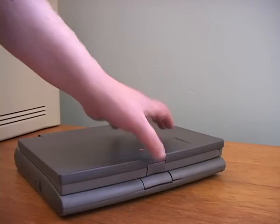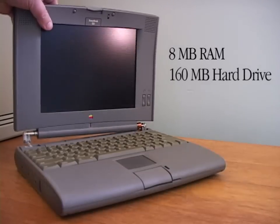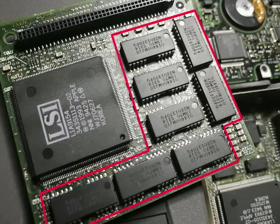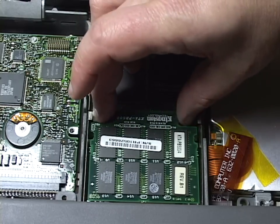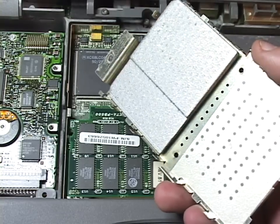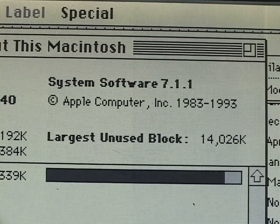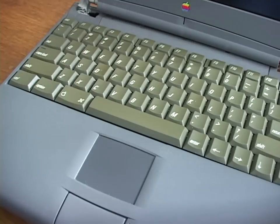Surprisingly, the broken 520 also works. It has 8MB of RAM and a 160MB hard drive, which was the stock configuration. The base 4MB RAM was on the underside of the daughter card, and the rest was on a very odd-looking RAM card which plugged into the daughter card. Check out this simple aluminum heatsink on the heat shield.